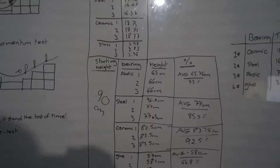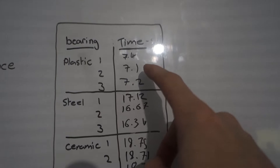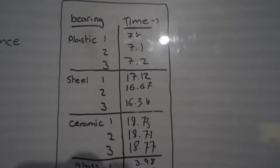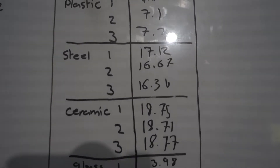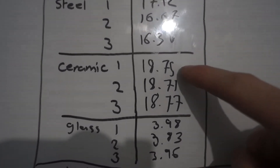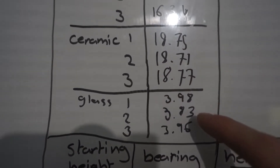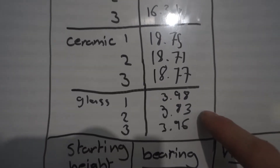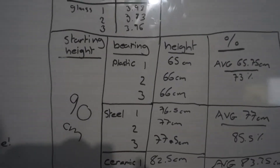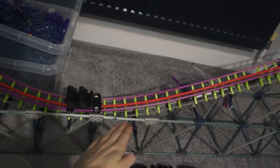So here we go. The first test was the timed roll back and forth. The plastic performed horribly — an average of around seven seconds. Steel got an average of about 17 seconds. Ceramic was very close in consistency, very surprising. The glass ones were, let's be honest, awful, but they were very consistent too. The second test used 90 centimeters, which refers to the length of this rod — the center point of the test.